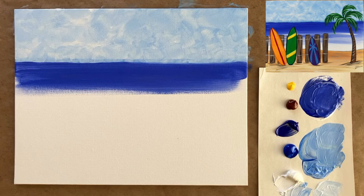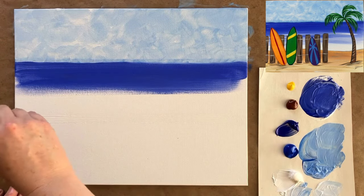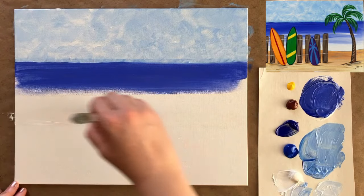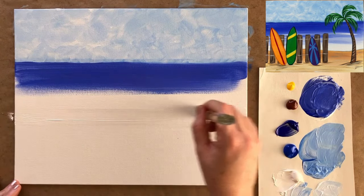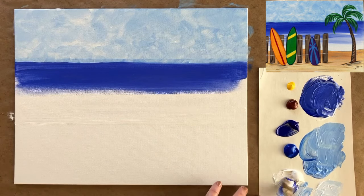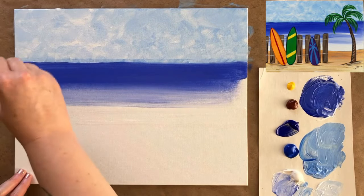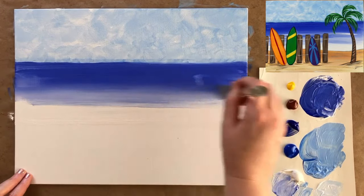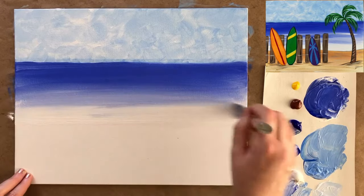I'm going to take that gorgeous ultramarine a little bit further down, then rinse my brush and do some simple waves. I'm going to take some white, bring it right to where my ocean is going to end — where the waves are crashing and where the sand starts — getting that white on the canvas and then working my way up towards my blue. I'll grab an in-between color to help me blend, getting that darker more saturated blue blended a little bit lighter into our white.